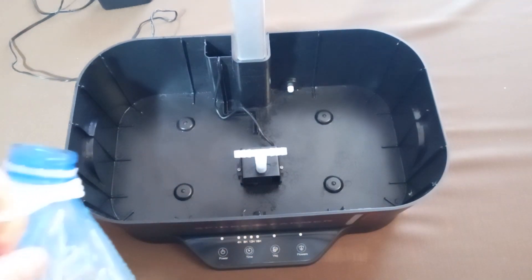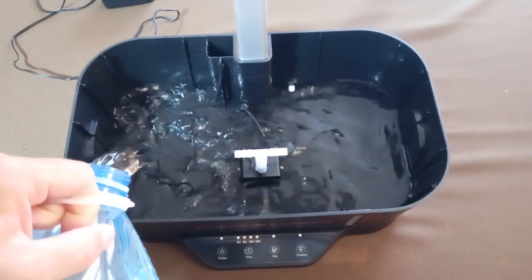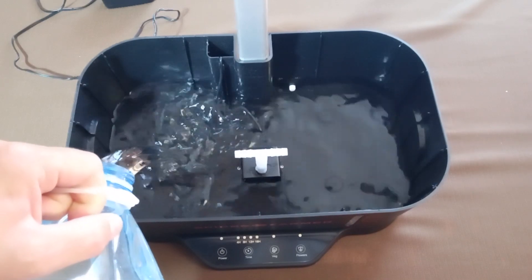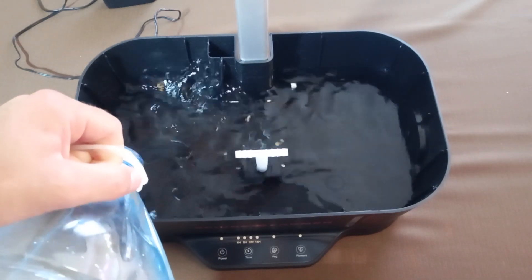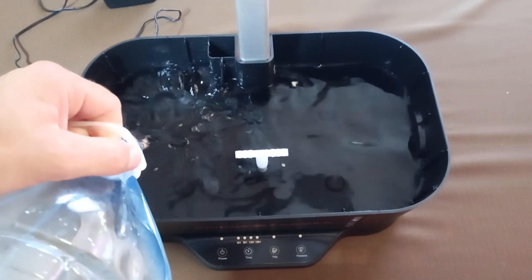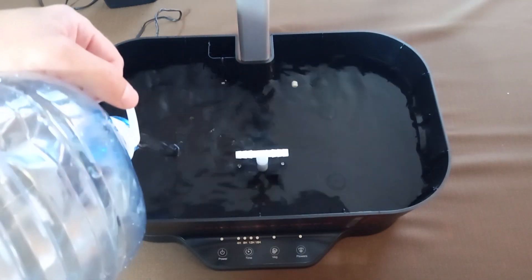Step 3: Fill the tank with water. Add 6 liters of water to the bowl. Utilize the measuring scale on the front of the bowl to verify the water level inside. I typically use ordinary tap water. However, since my water has a high pH, I also include a pH reducing agent. Alternatively, you can opt for distilled or bottled water.